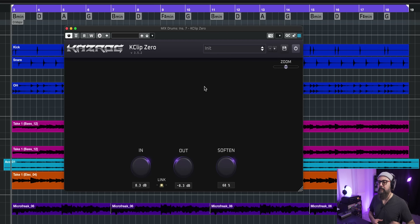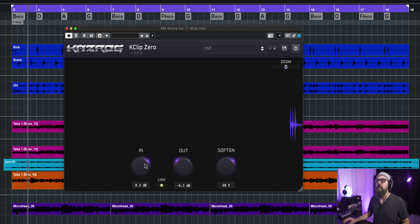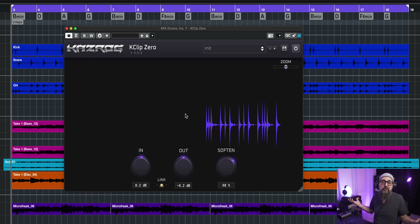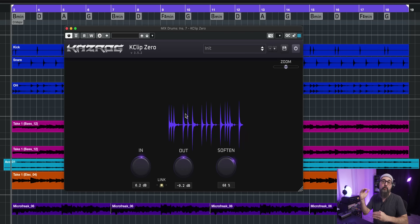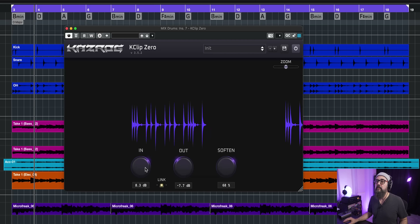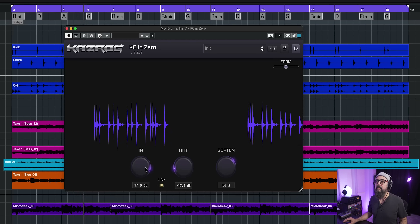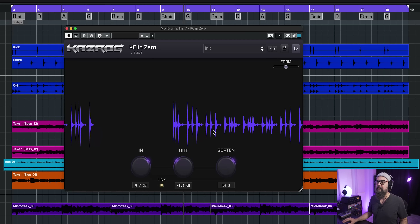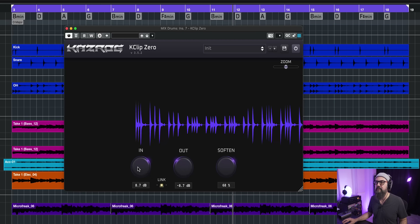This one is a nice clipper called the K-Clip Zero by Kazrog. I'm going to put it on the drums. This will control the peaks by chopping off all the peaks that are too loud, bringing the drum sound more even as far as dynamics go. If I add too much, it's going to lack punch. There's a very nice visual of what's happening. If you want me to do a dedicated video on clipping, or the difference between clipping and limiting, I'd be happy to make that. This is K-Clip if you're looking for a good-sounding clipper.